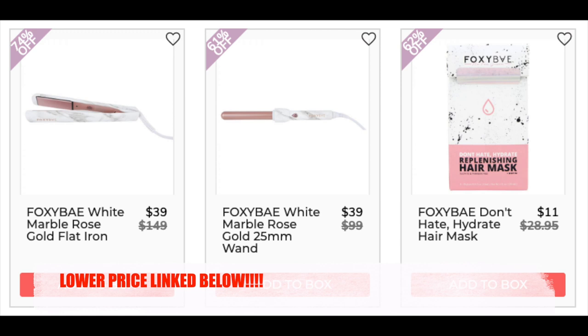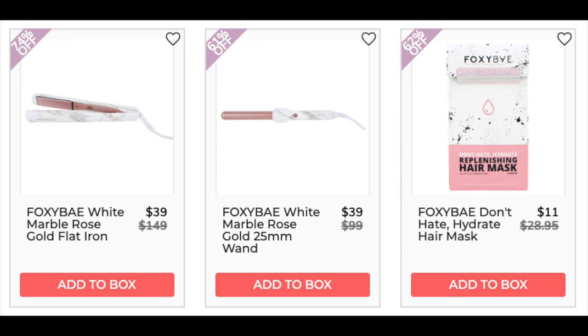The next company is Foxy Bay. The Foxy Bay White Marble Rose Gold Flat Iron is $45 on amazon.com. I'm going to link that — even though FabFitFun still has the lowest price — because with an item like this you might want to return it, and having that return option available is worth spending the extra $6 on Amazon. It has a 4.4 star rating with 308 reviewers. Lots of mixed reviews — many negatives about receiving a damaged item or product issues later combined with poor customer service. The Foxy Bay White Marble Rose Gold 25mm Wand is available for $36.19 at walmart.com — I'll link that. It has a 4.2 star rating with 13 reviews. The Foxy Bay Don't Hate Hydrate Hair Mask has a 4.3 star rating with 10 reviews — easy to use, reduces dryness and frizz.